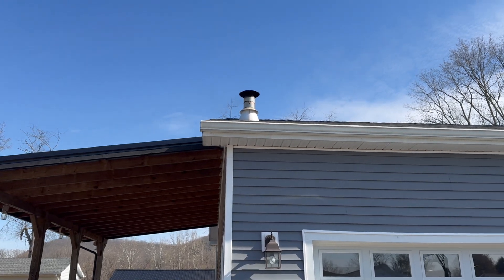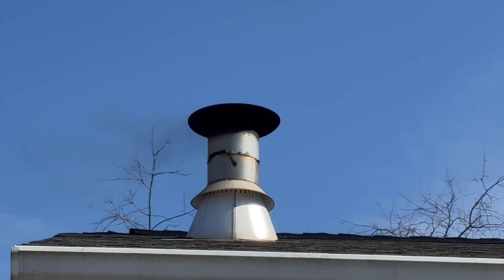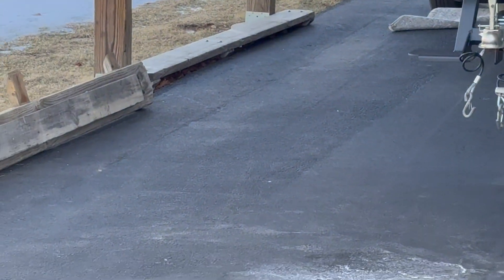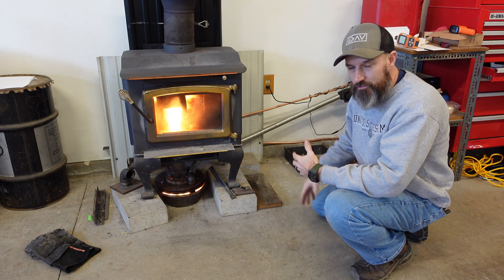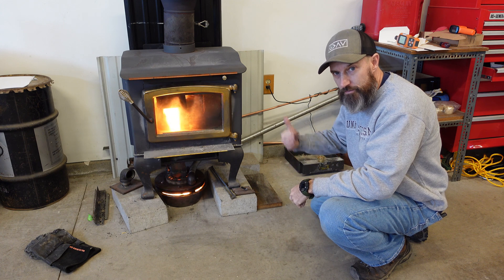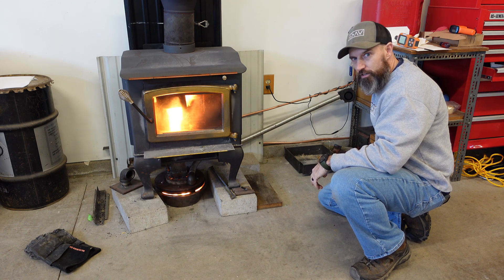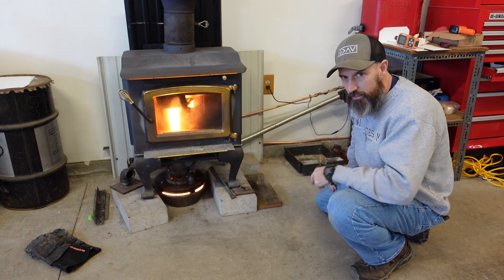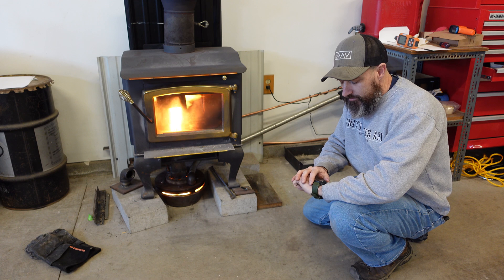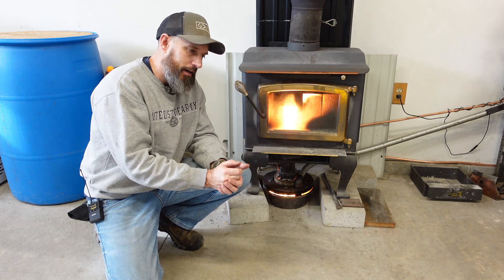Yeah, there you go — I can barely see anything, just a little bit. Maybe I'll give it a little more air and clean that up. You can't smell anything out here, looks pretty clean. I know I've had a few people comment asking about smell and whether it's going to drive neighbors crazy. I'm going to play with this a little while longer, try to get it heated up just a little bit more. It's about 11:16 so maybe around 11:45 or 12 o'clock.